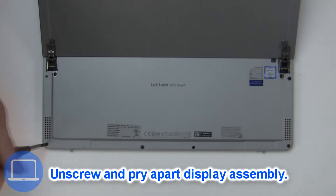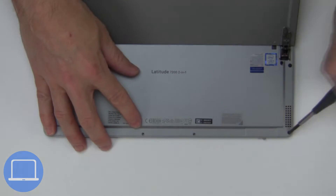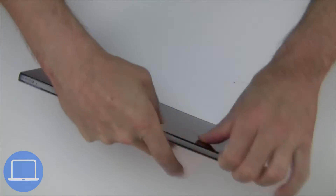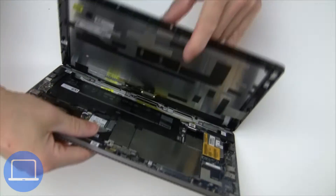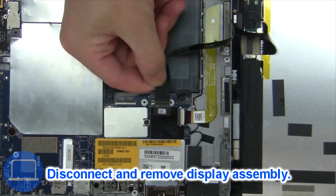Now unscrew it to pry apart the display assembly. Next, disconnect and remove the display assembly.